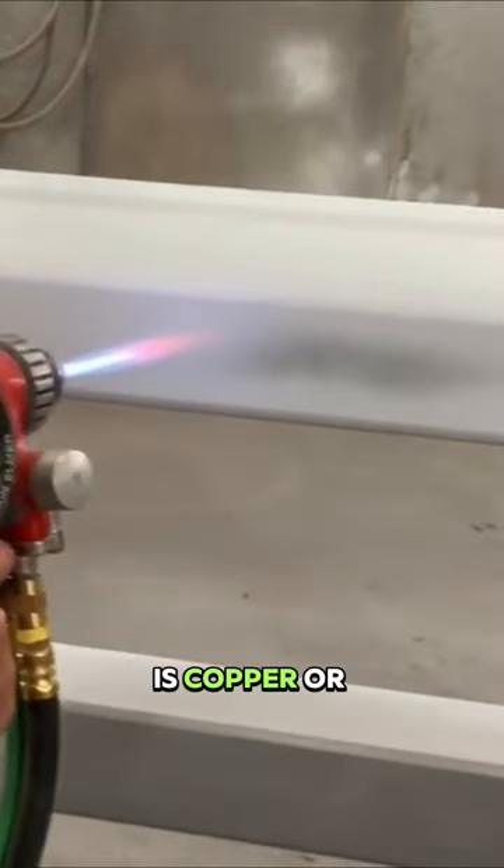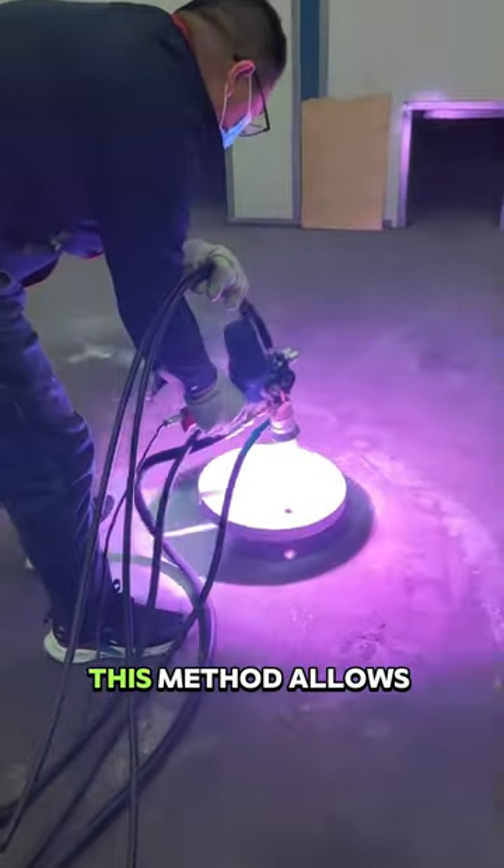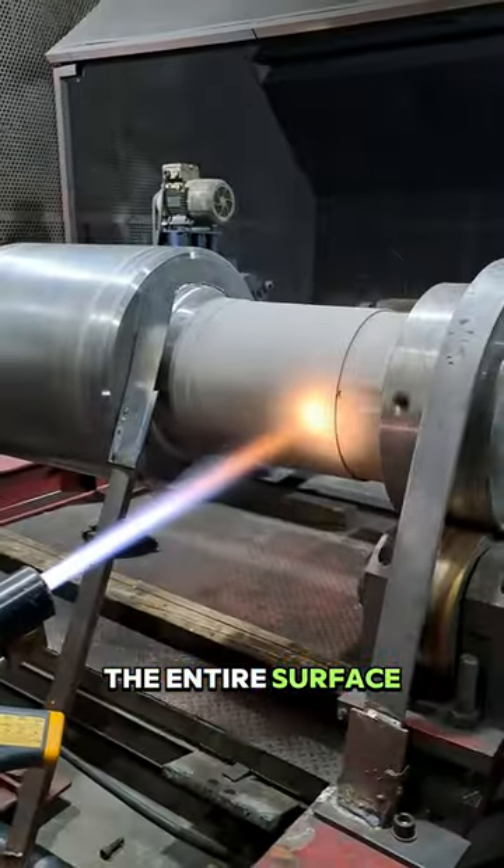The flame sprayed is copper or zinc heated using electricity, and then propelled using an air pressure gun. This method allows us to coat the entire surface evenly and neatly.